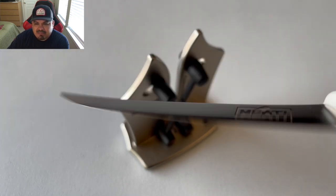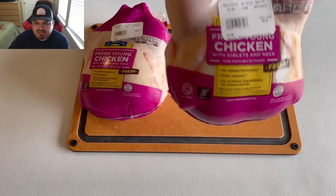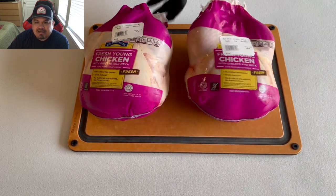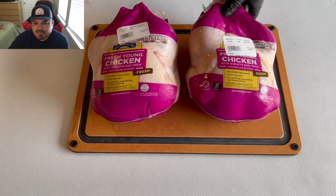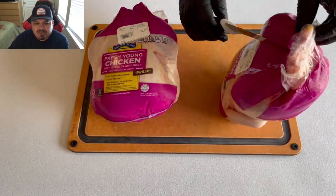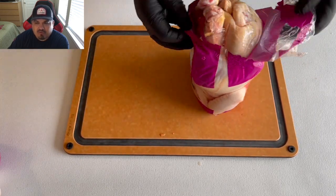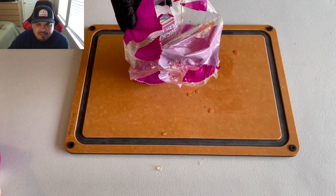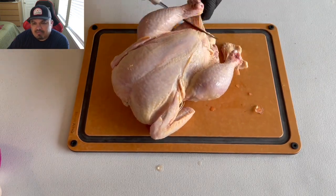You can find that in my Amazon storefront in the description. So what I have here, guys, is a couple of six-pound chickens from my local AGP — some big chickens. I want to test this cooker's rotisserie system, so let's go ahead and prep these chickens. I'm just gonna open them up, trim up, and remove everything that I don't want to eat — get these things nice and prepped.